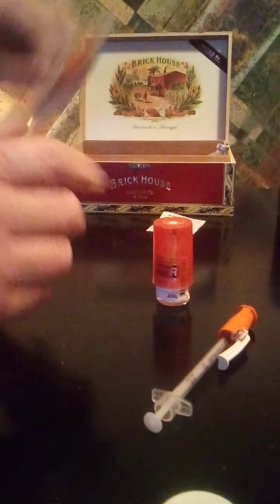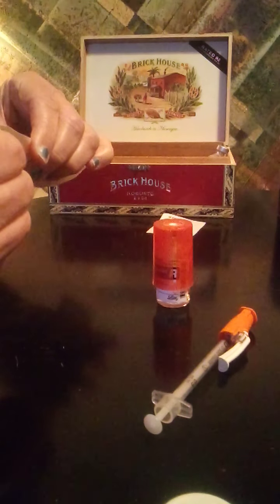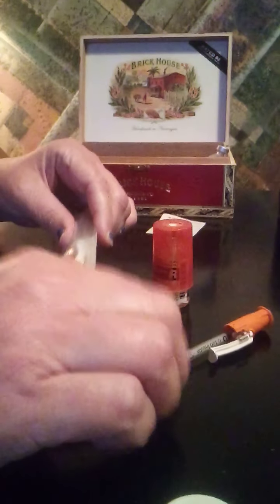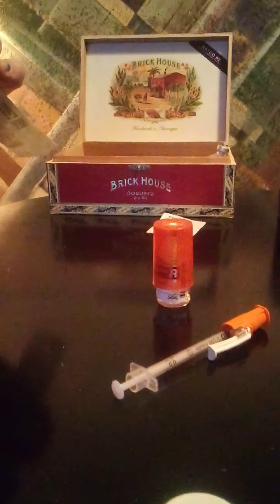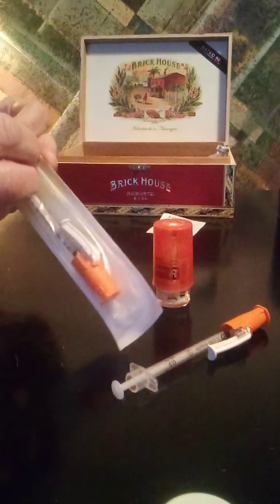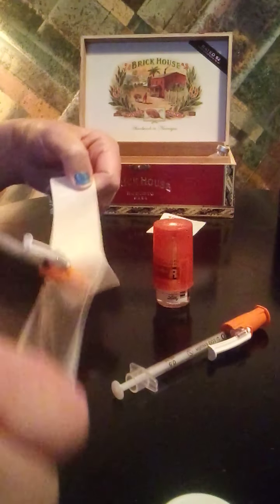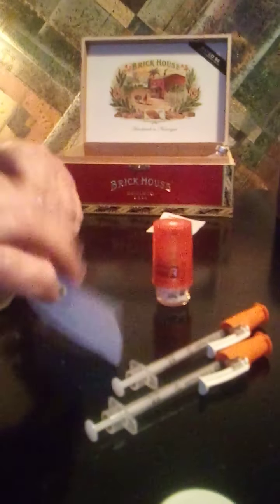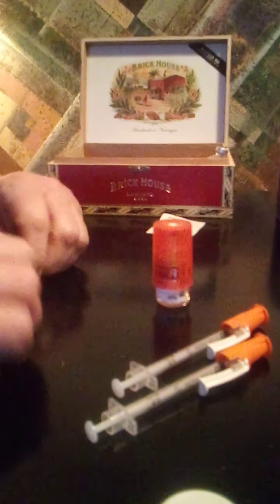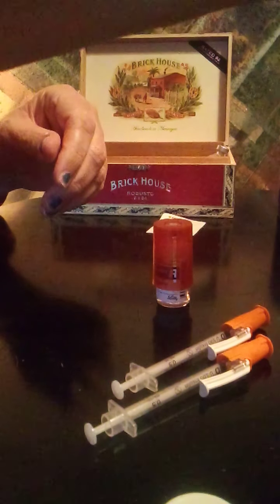The syringe only has 50 units in it, so I have to use two syringes. Instead of using 50 on one and 18 on the other, I'm going to divide the 68 units in half — that would be 34 units in each syringe. Unfortunately, because my sugar is way out of control, I do have to use two syringes. I only have a few 100-unit syringes left, so I was looking at only being able to use these anyway.